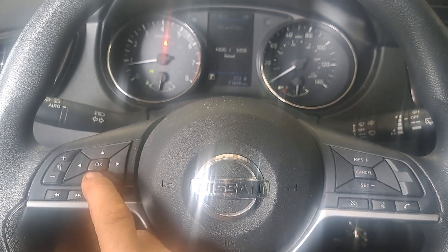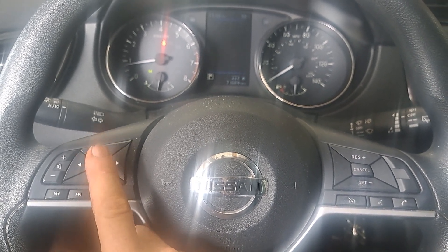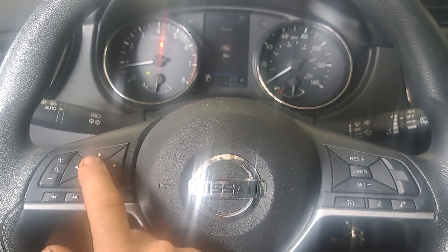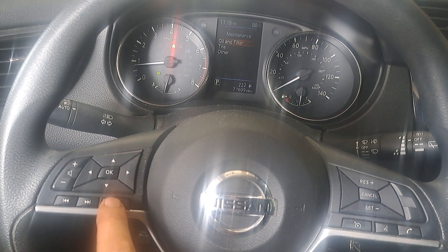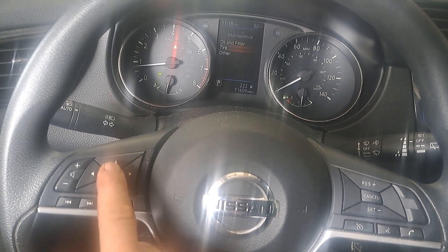Oil filter — hit OK, then down, OK, up, OK. Then we're going to hit the back button and we're going to go down to tire.